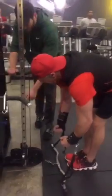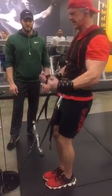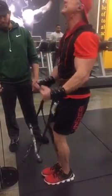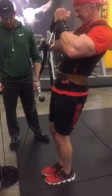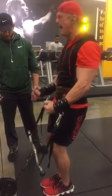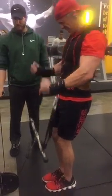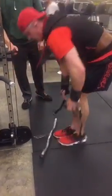Drop. One more time. That's it! Alright, now move.